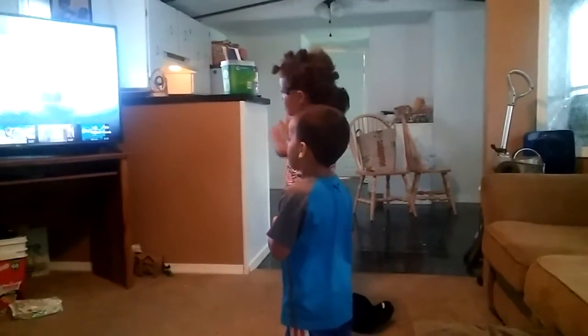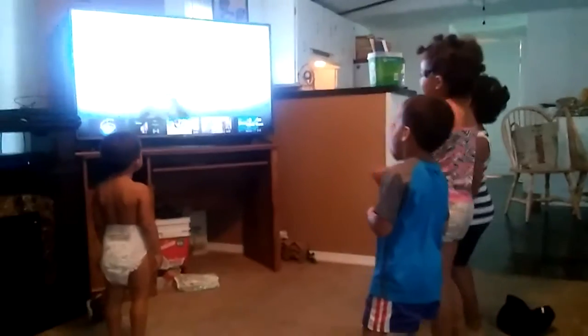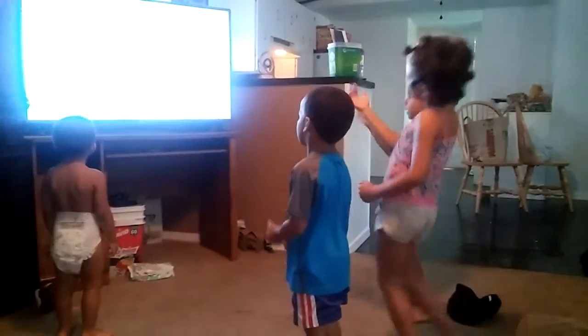This new day is the Continental Drift. It's time to get above your feet. It's easy to do, just follow me.